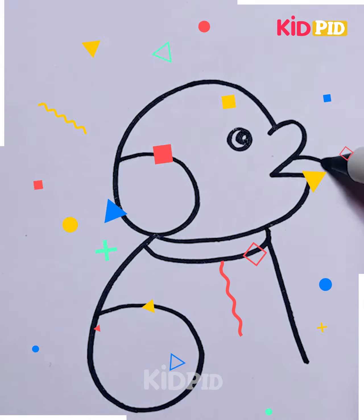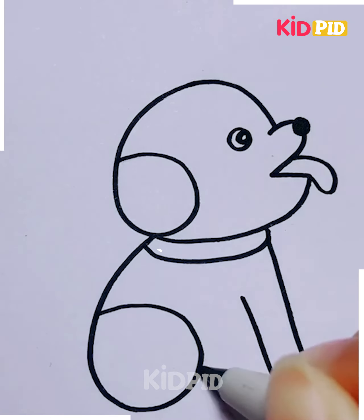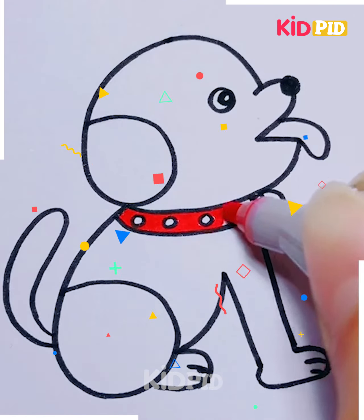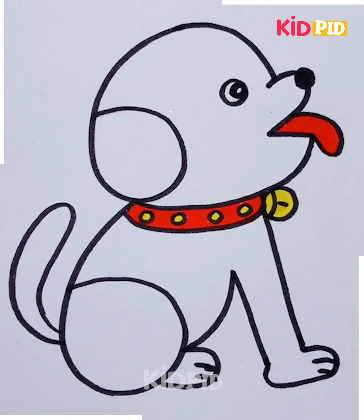Our next trick is the simplest of all. From the number six, we are going to show you how you can convert it into a pet. It's simple — just give it a try! It's best suitable for small kids between the age group of seven to eight. It looks so cute!